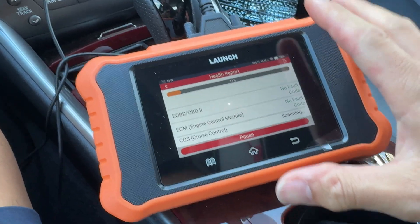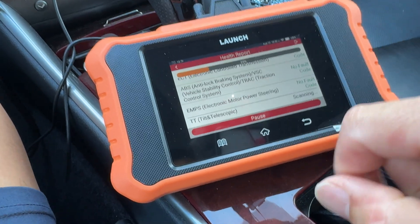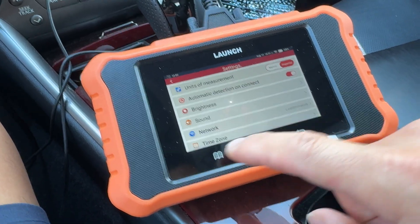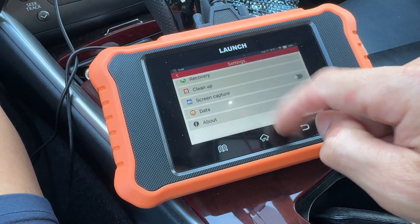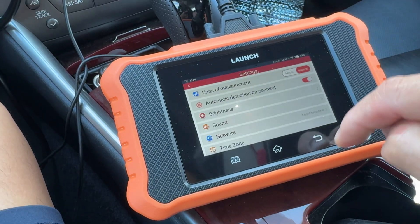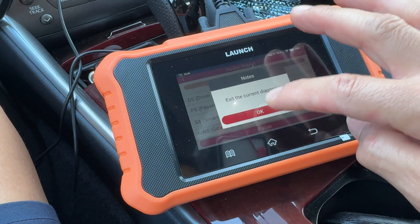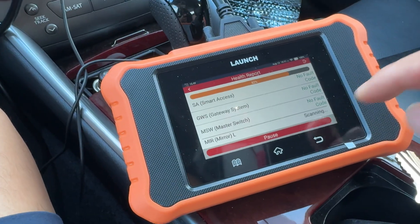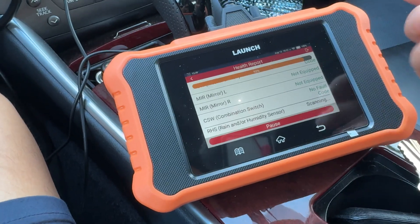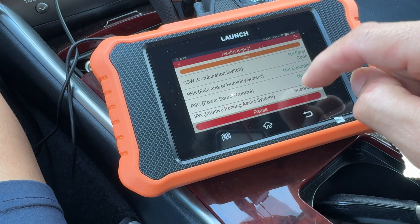One thing that's a little annoying with this version is that to get to different modules, it makes you run the full vehicle health report every time. If you hit the home button it just takes you back to the Launch tool's options or general information screen. On the other version I could click directly on different modules, but here you have to go through the health report first and then click on individual modules or items from the sidebar.